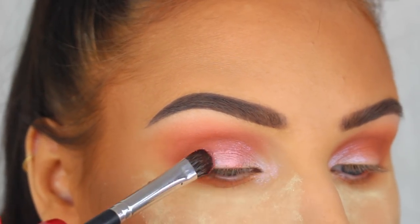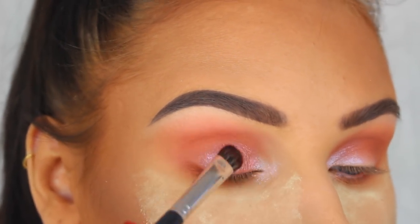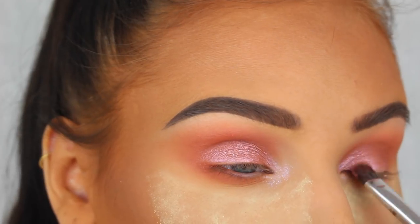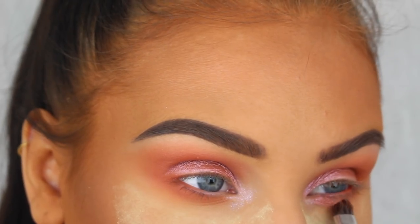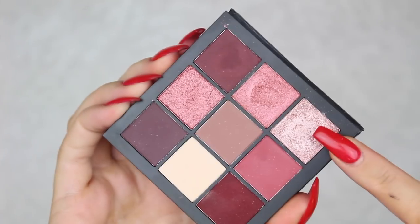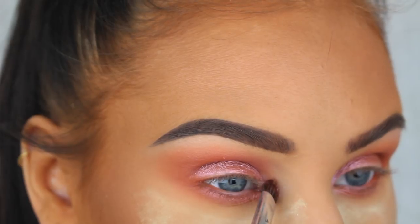Next we're going to go in with this metallic pink eyeshadow from the Mauve Obsessions palette, also from Huda Beauty, and I'm just going to press this onto the two inner thirds of my lid using a flat eyeshadow brush. Then I'm also going to add a little bit onto my lower lash line.